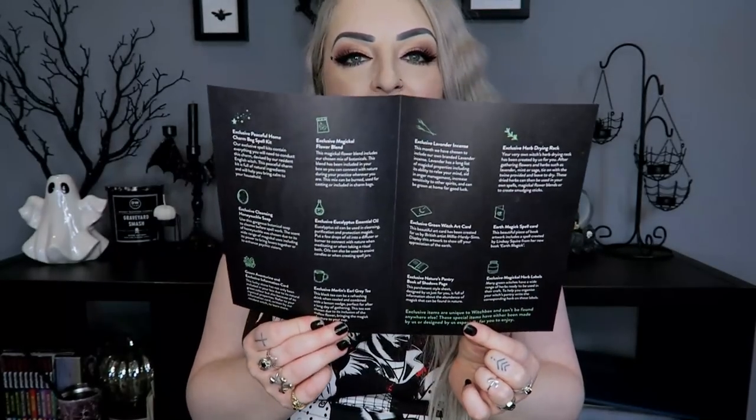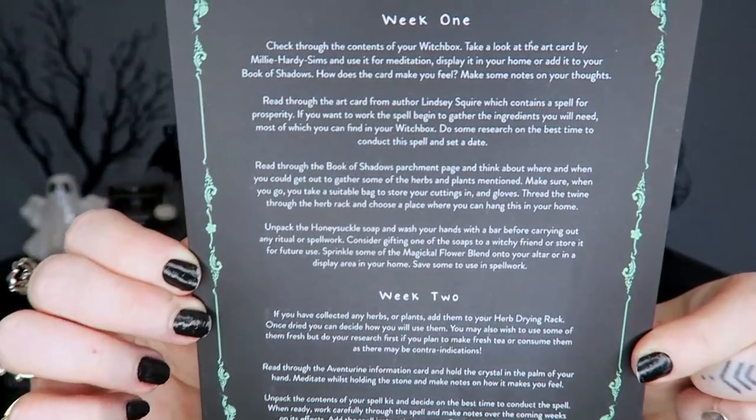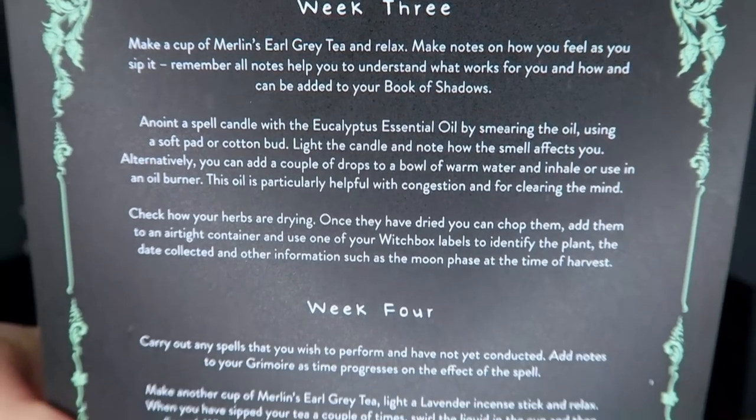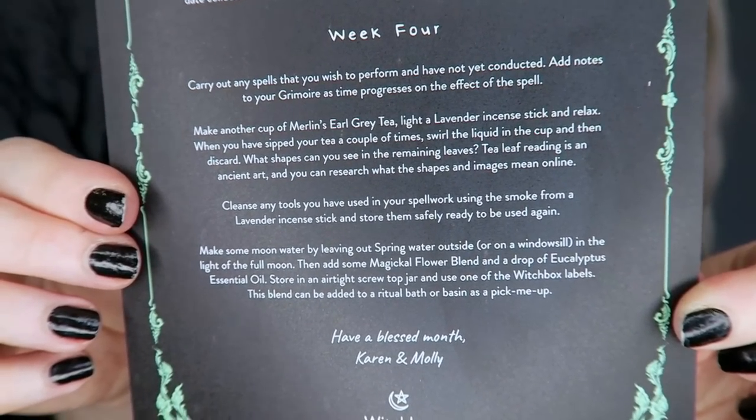Inside the leaflet it tells us about all the different items in the box — I'm not going to read it all but I'll keep it nearby to refer back to. You also get one of these cards which tells you how to use the Witch Box through the month: week one, week two, week three, week four. I'll hold it up in case anyone wants to read it, though it is aimed at box owners. I know some people like to pause and read.